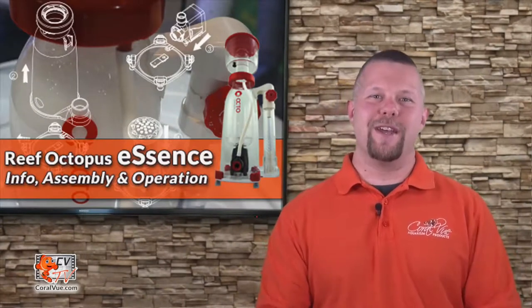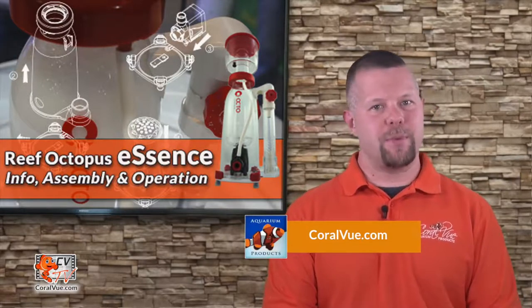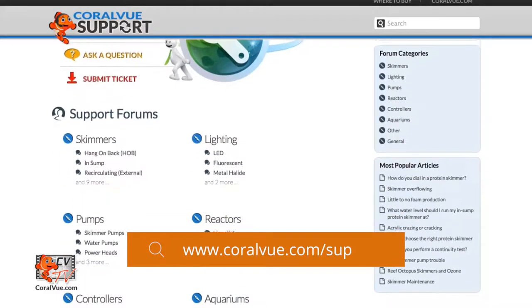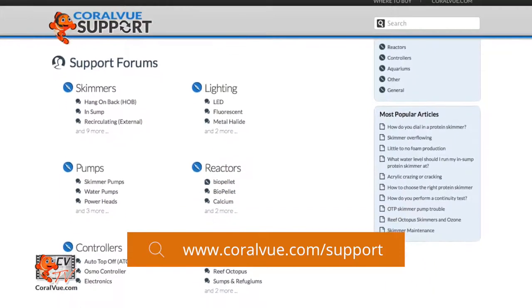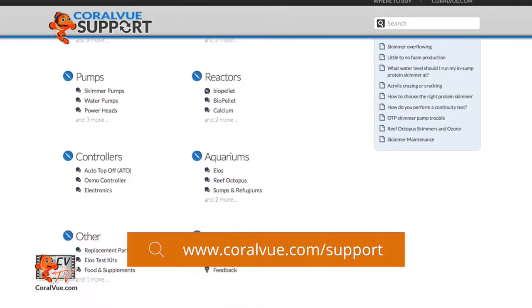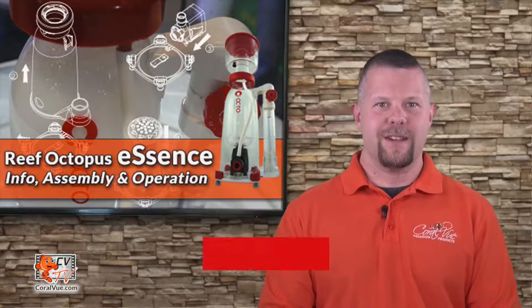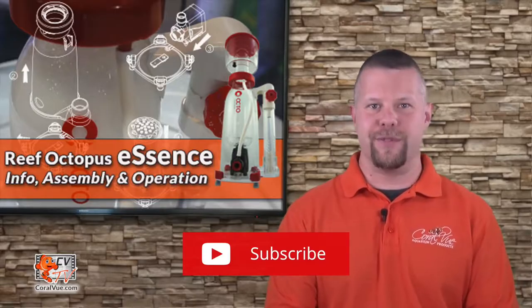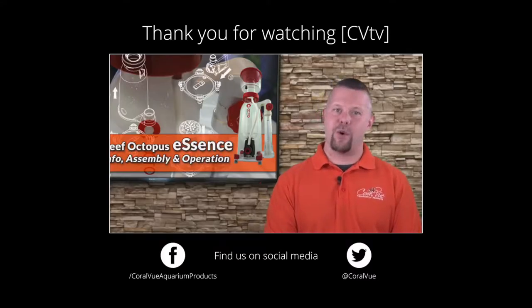Well, that's our video for today. If you would like to learn more about Reef Octopus Essence protein skimmers including detailed specs, beautiful high quality pictures, and replacement parts, head on over to coralview.com. If you have any questions or issues with the product, don't hesitate to visit our support portal at coralview.com/support. Our friendly support reps are eager to help you. Don't forget to subscribe to our YouTube channel, follow us on Twitter at Coral View, and give us a like on Facebook at facebook.com/CoralViewAquariumProducts.